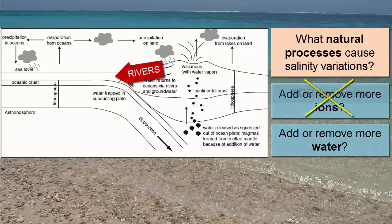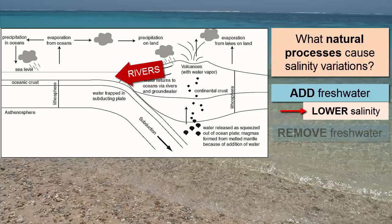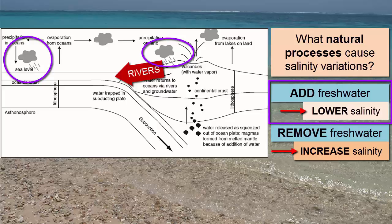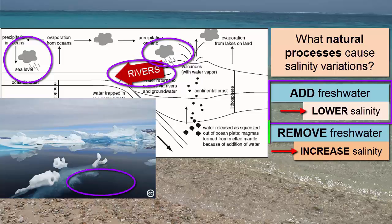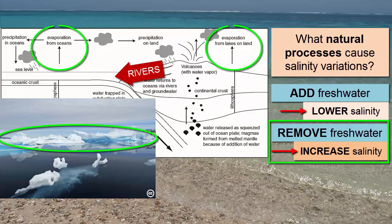If we add more fresh water to an area of the ocean, there will be a local reduction in salinity there as that fresh water slowly mixes. Similarly, if we remove fresh water, there will be a local increase in salinity. The natural methods for adding water include rain, precipitation, runoff, river mouths, and melting ice. For removing water, there is the opposite: formation of sea ice and evaporation.